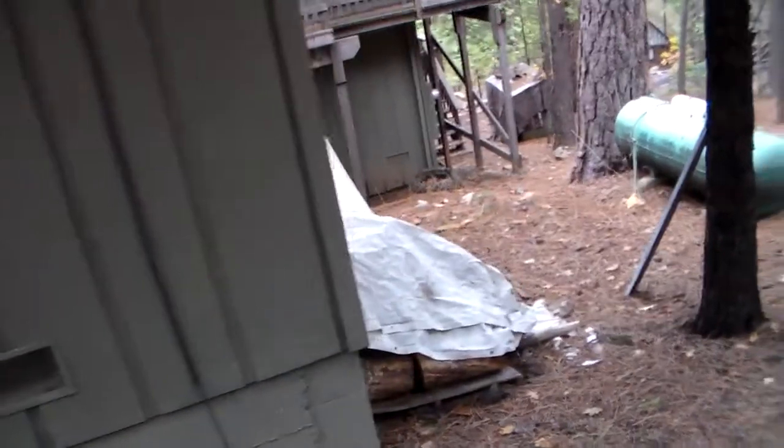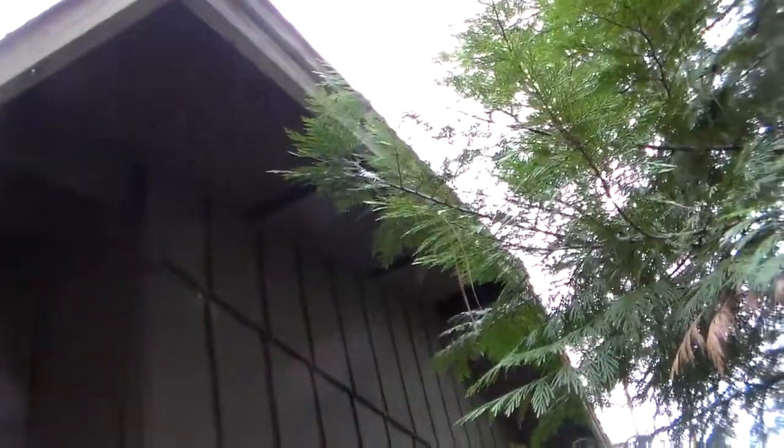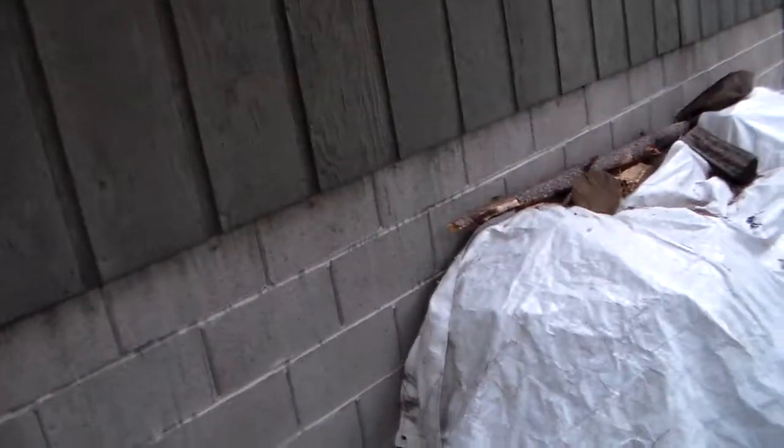Then we proceed to pressure wash the place to the best of our ability. We do use bleaches and different products to make sure that all the mold is dead. We don't paint over any mold or anything of the like. A lot of it is just trying to get the old paint off — some of this old paint is starting to go, so it's time.